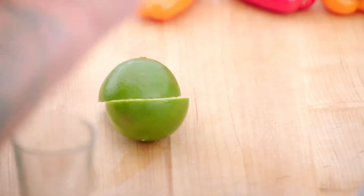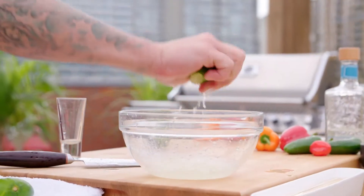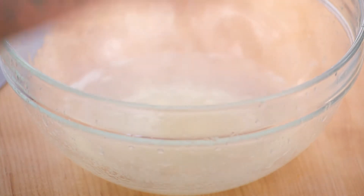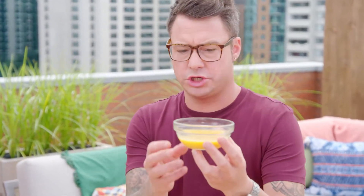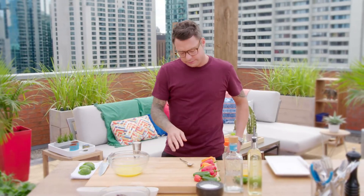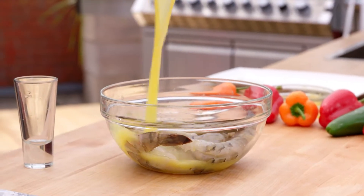You can't have a margarita without some tequila. The tequila is pretty intense, so you need to mellow it out with lots of lime. And just to finish it up, a little bit of orange concentrate — it's thick and it's intense. When it marinates on the shrimp and the shrimp hit the grill, that tequila burns off and you're just going to be left with this wonderful taste.